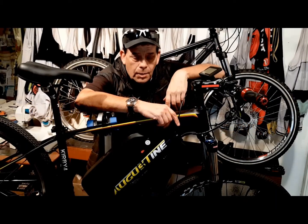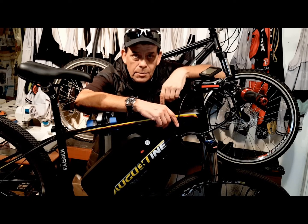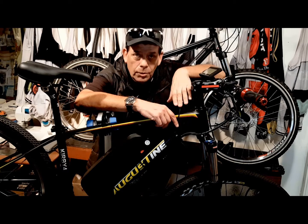Hi, I'm Kirby with Augustine E-Bikes. Today I'm going to share with you some e-bike maintenance tips and some e-bike tips that are going to make your e-bike a better bike to ride every day, just the way we do.